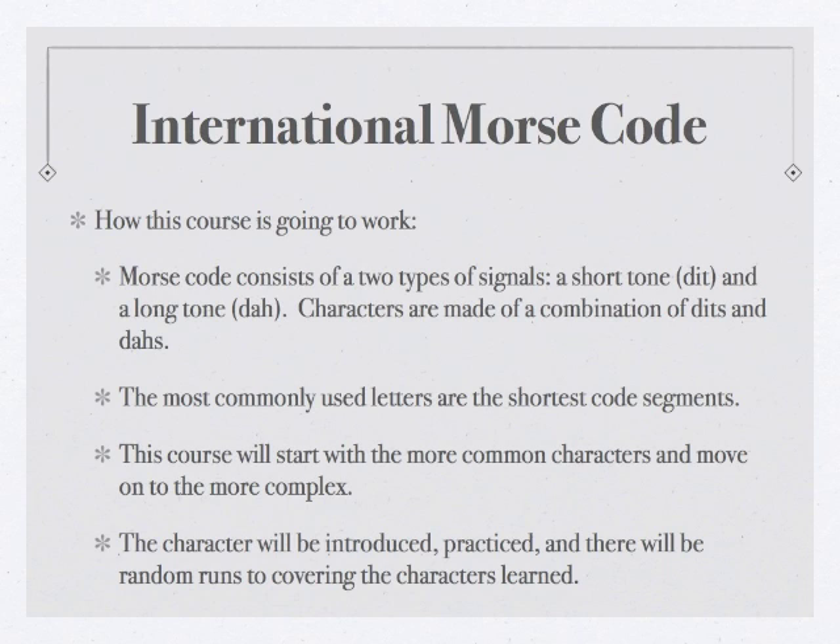With all that out of the way, let's get started with the International Morse Code. The first letter we're going to learn is the letter E. The letter E consists of a single dit. Every time you hear that dit, you want to write down the letter E.